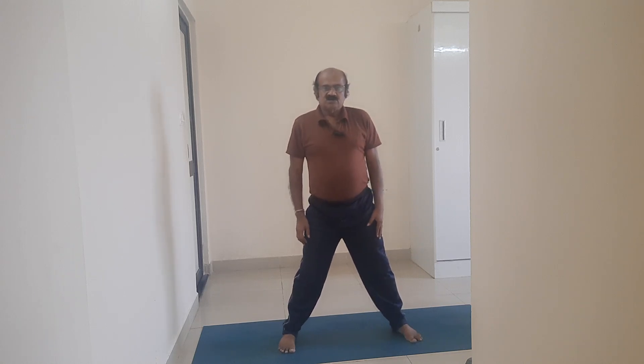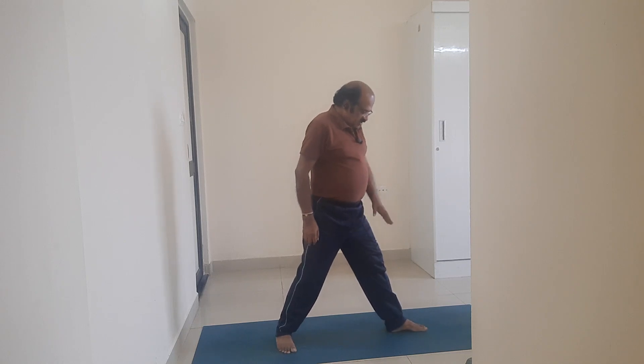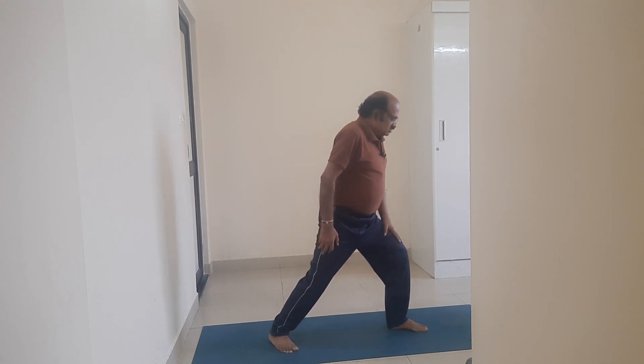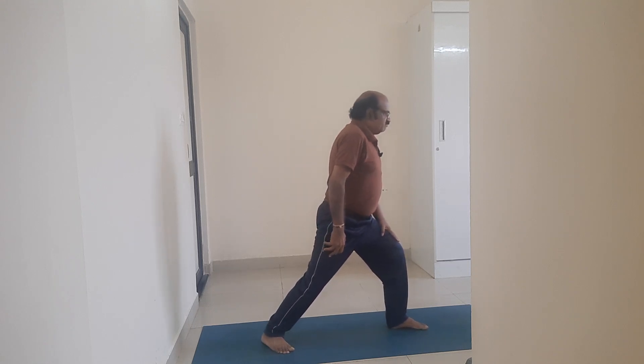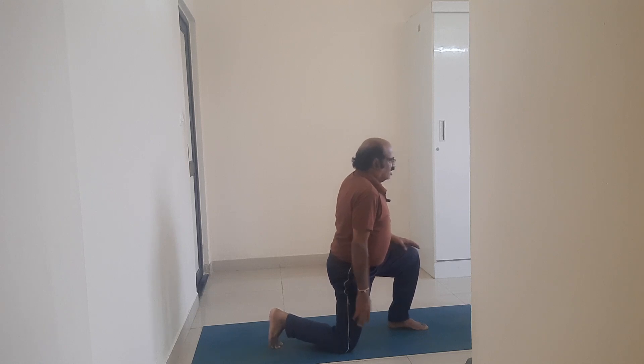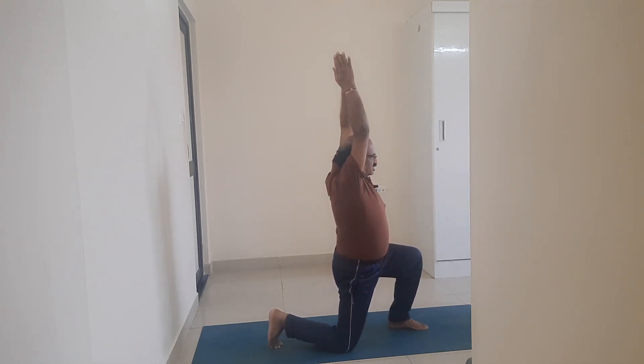Stand straight and strong on the legs by engaging the muscles at the back of your thigh — pull your kneecaps up. Now turn to your left side. The left leg 90 degrees outwards, right leg 30 degrees inside. Stretch your right knee. Place the right knee on the floor. Adopt Anjali mudra.